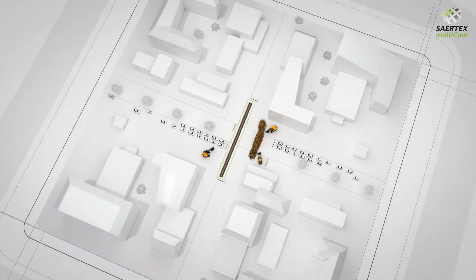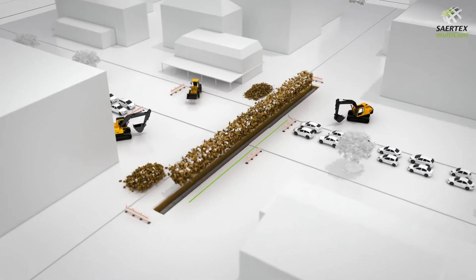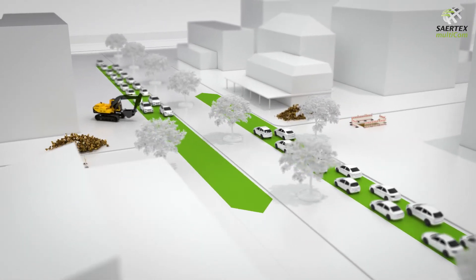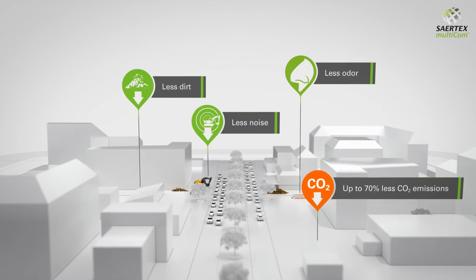An alternative option is to employ trenchless pipe rehabilitation. Dirt work is minimised, saving time and money. This system also protects tree roots and minimises traffic disruption. There is significantly less impact on the environment from noise, dirt and odour.